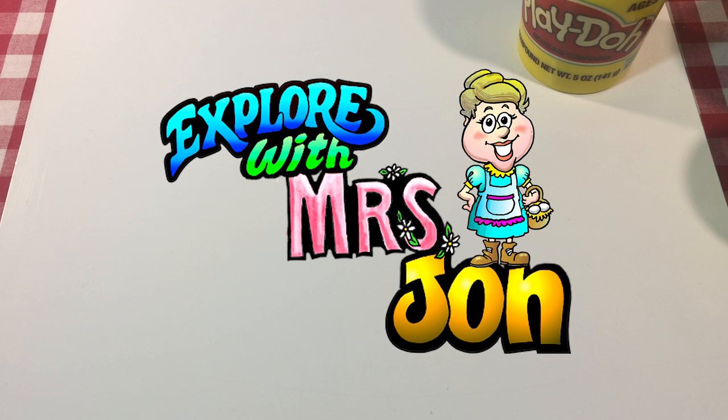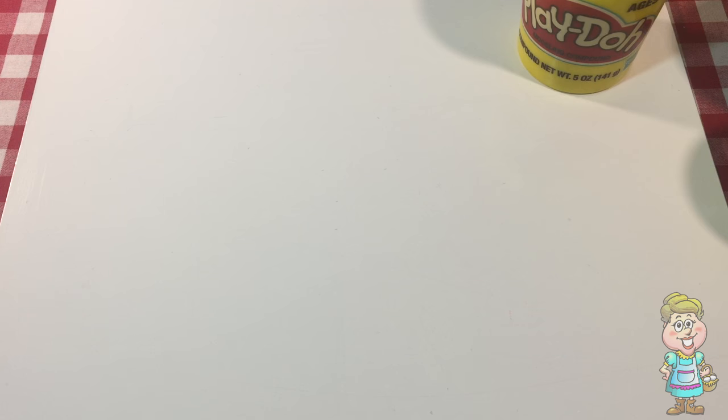Welcome, explorers. I'm Mrs. John. Let's make some flags out of Play-Doh.